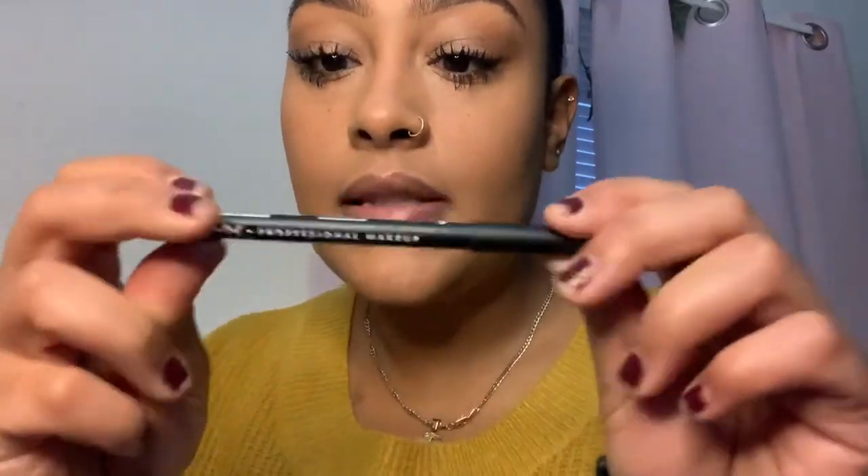My eyelashes are getting kind of spidery, so I'm using a clean spoolie to brush them out and get all the extra gunk. I just cleaned up with a Q-tip where the mascara got all over my face. I'm using the NYX lip liner in Cold Brew and then the NYX soft matte lip cream in Abu Dhabi.